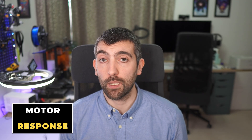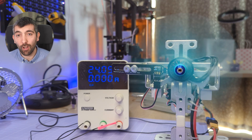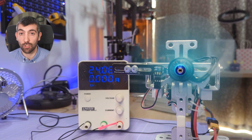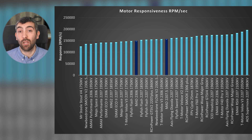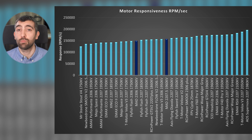Bringing this back to performance with a prop, we're going to look at motor responsiveness — how fast it can accelerate and decelerate the test prop from 10 to 50% throttle and back, multiple times, then we take the average. Motors can achieve anywhere from 100 to nearly 200,000 RPM per second in these accelerations and decelerations. The faster a motor can respond, the faster it can change thrust, the more stable your quad is going to be and the faster it can follow your stick inputs. The MAD 2207.5 comes out pretty much exactly average on this test — not particularly good, not particularly bad, right in the middle of the road.